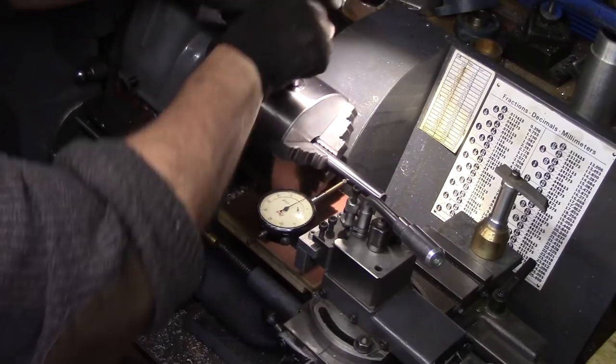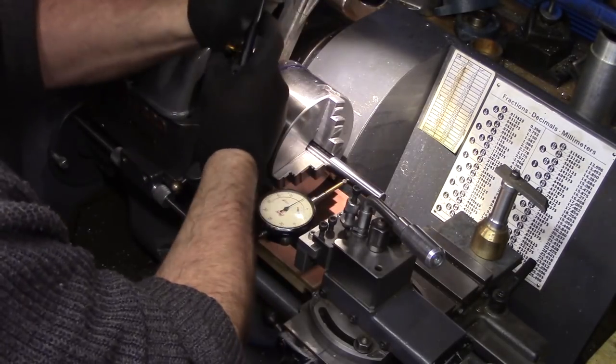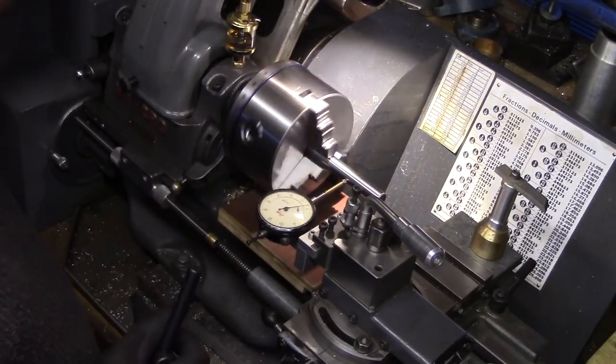The first measurements were disappointing, with a full indicator movement of around four to five thousandths. I re-seated the bar and tightened using different chuck key pinion points, but the results were around the same — and they were consistent.